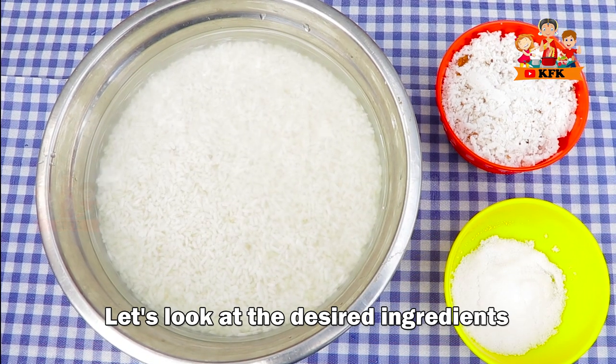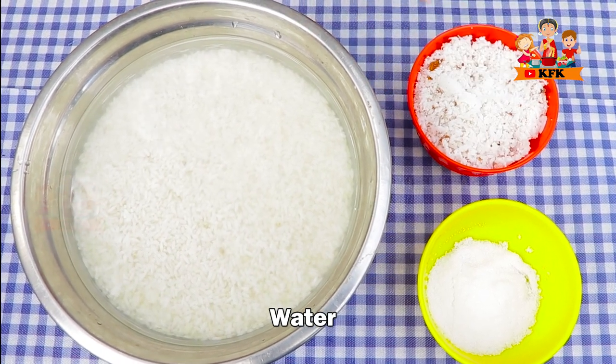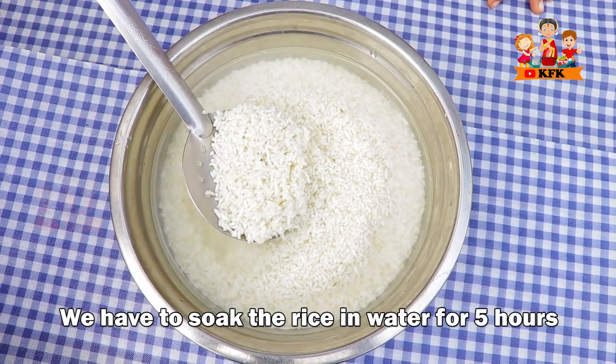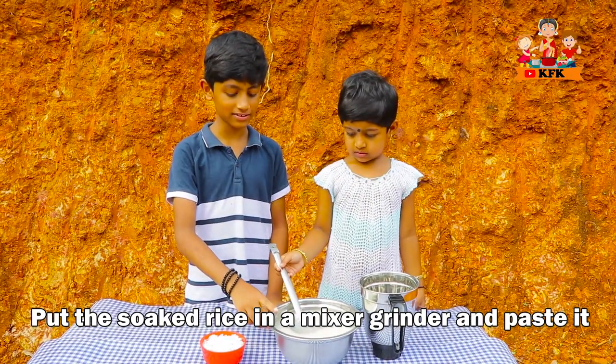Let's eat a lot of rice balls, coconut powder, salt. I am using 3 glasses of rice, about 400ml. It happens, I eat a lot of rice balls.